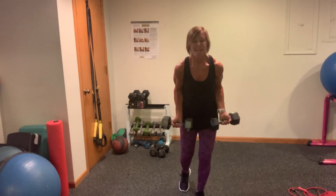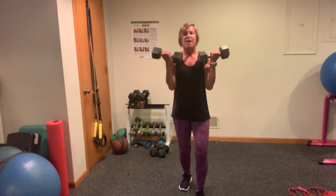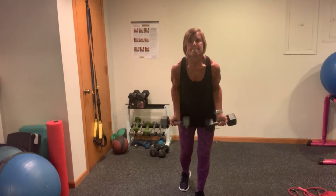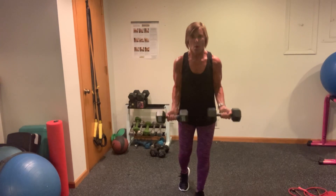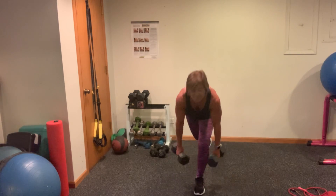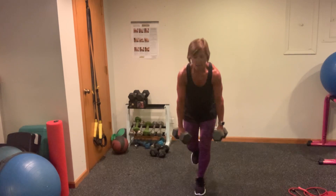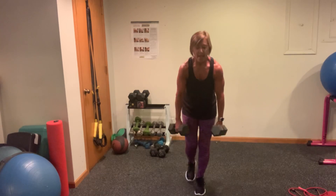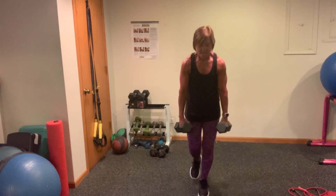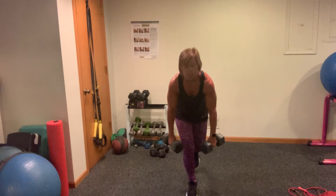Eight. Seven. Six. Five — are you lucky to have really heavy weights? Four, come on, three, two. RDLs — 28 seconds for me. Your weights don't have to touch the floor — you only want them to go where you're going to get that full range of motion and then slowly control your body up. You should be really feeling a lot of posterior chain work — your hamstrings, your glutes.